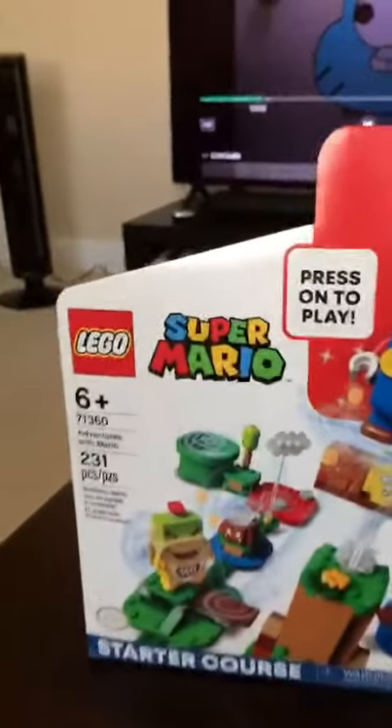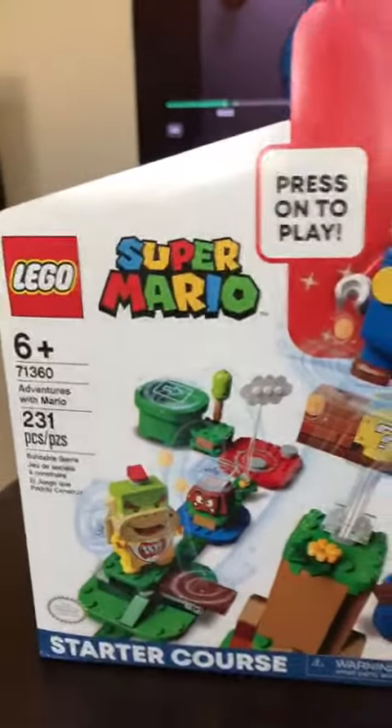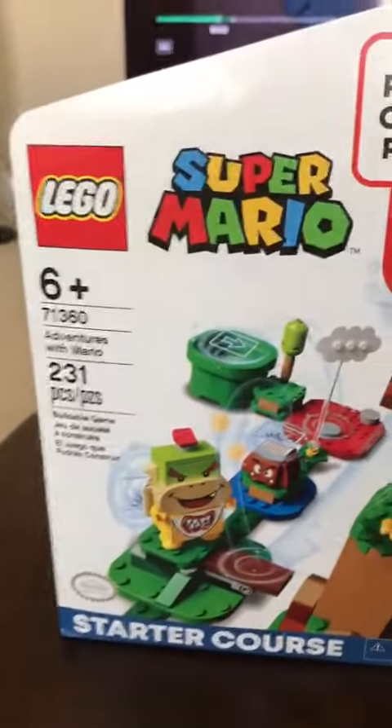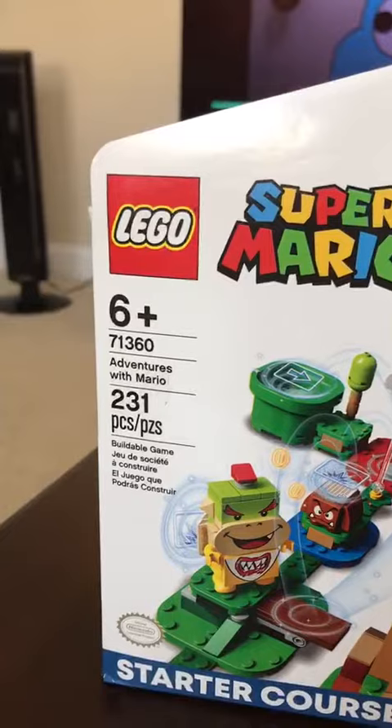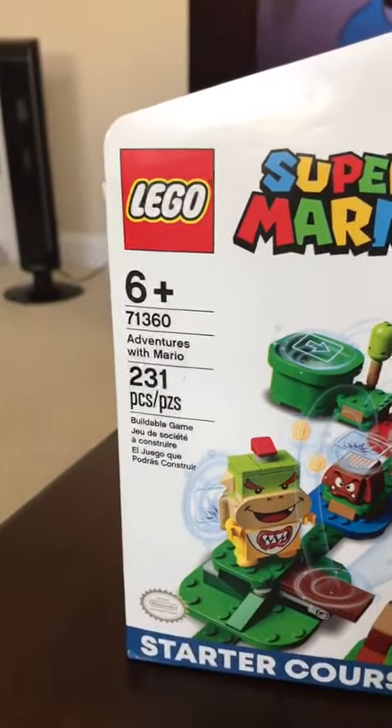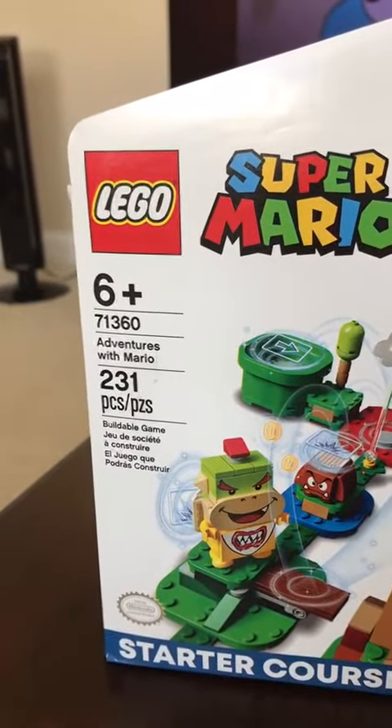Hello everybody, this is Leighton Cobb and today I'm going to be reviewing the Lego Super Mario set. This is the Adventures with Mario Starter Course, set 71360. It's 231 pieces and is recommended for ages 6 and up, and as you can see I have the full set built right here.